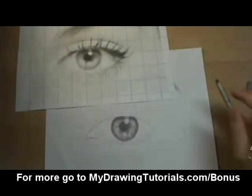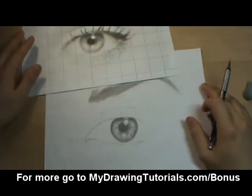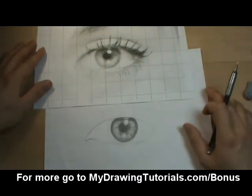Hey, it's Ethan here and welcome back. By now you should already have your eyebrow and the iris to your drawing filled in, and in this video we're going to focus on drawing the eyelashes.